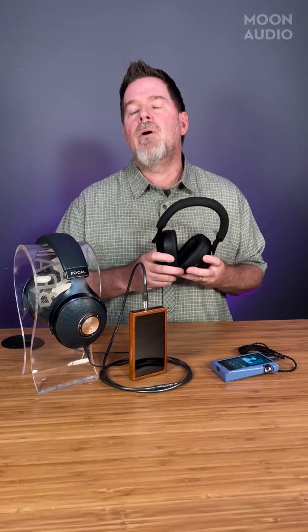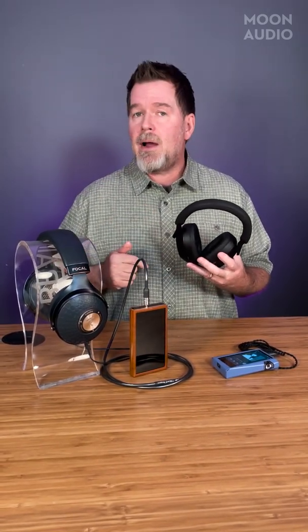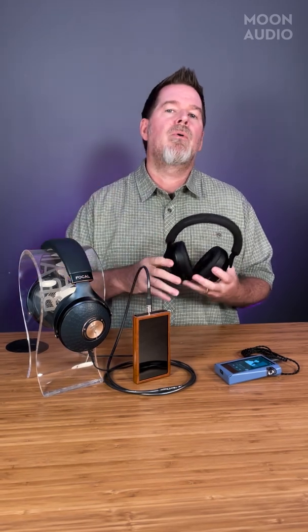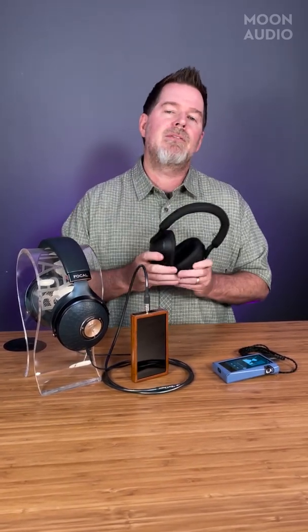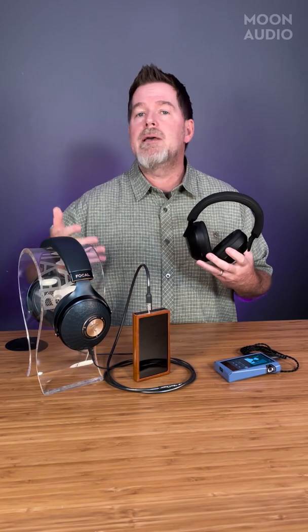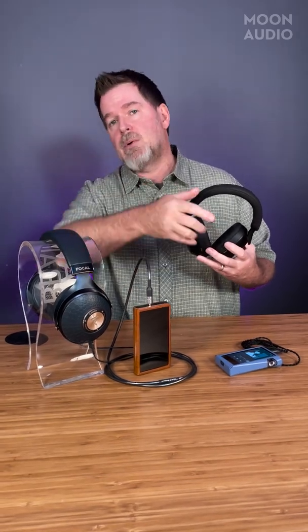Speaking of this headphone — I don't know if you guys have seen — we're giving a free pair of these away! To enter, make sure to subscribe. There are different ways on Facebook, YouTube, and so forth to get points toward a free set of headphones — each option gets you more points. Make sure to check that out, leave any questions below, and as always, if there's something you want me to talk about next week, leave a question below and we'll get back to you. See you next week!